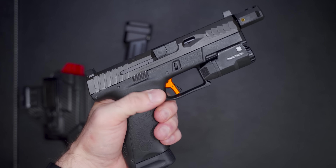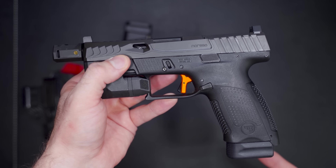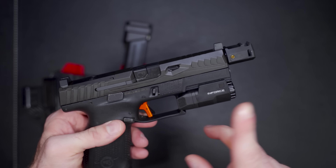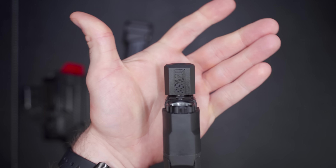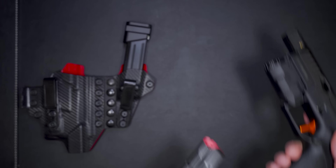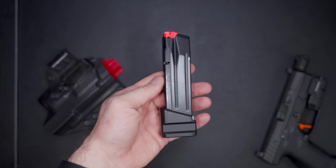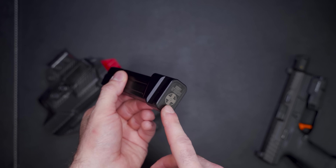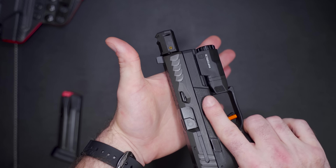I have it paired up with an HBI Industries trigger — they have multiple colors on the trigger shoe. Also the Enforce APL Compact, my favorite weapon light ever for concealed carry and compact guns. There's a Primary Machine barrel, plus a brand new Harrington Arms compensator we'll go over shortly. I'm using a PO7 mag for a couple of extra rounds, and Shield Arms plus-five mag extensions that I've been using for over a year. They run really well, and I have them in my Tier 1 holster.